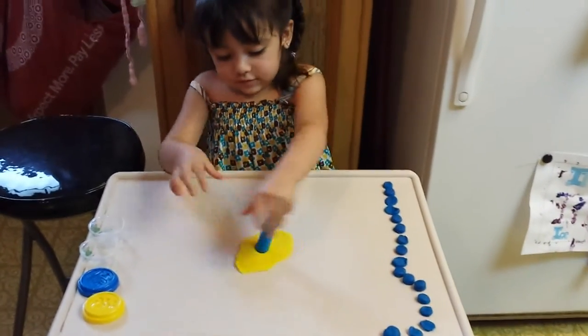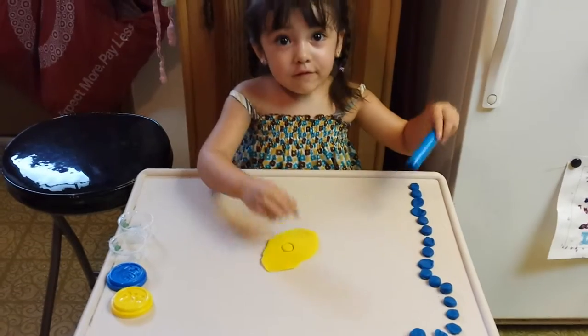Can you roll, roll, roll your boat? Yeah, you got a circle!